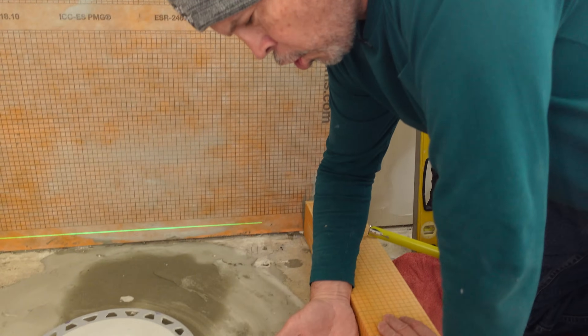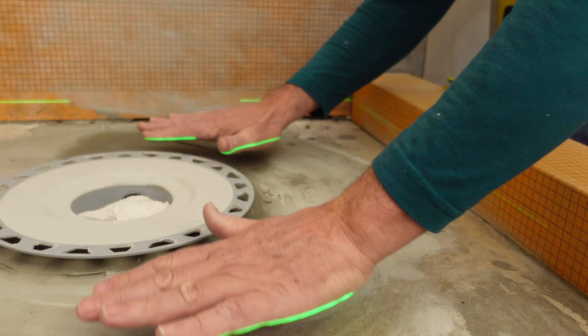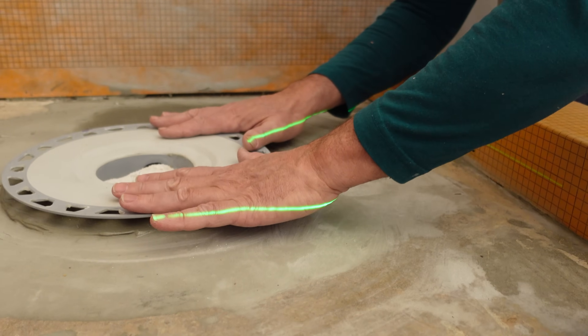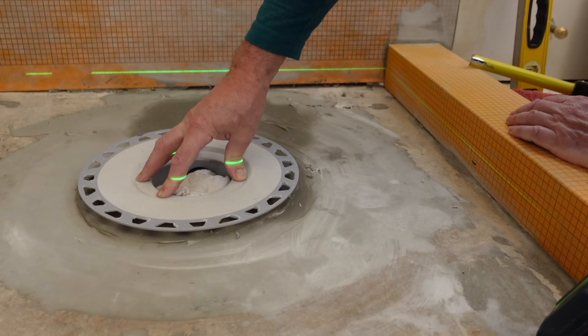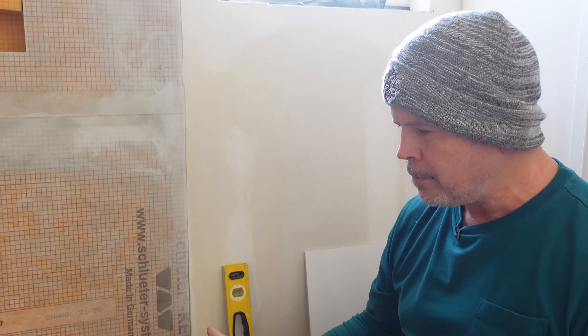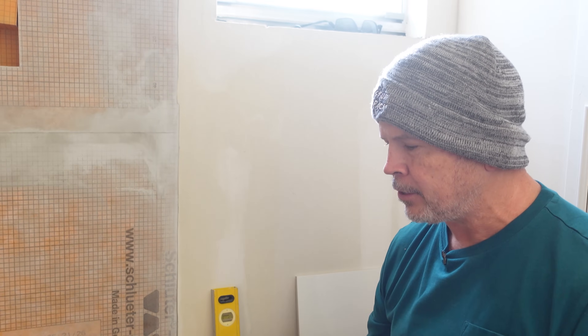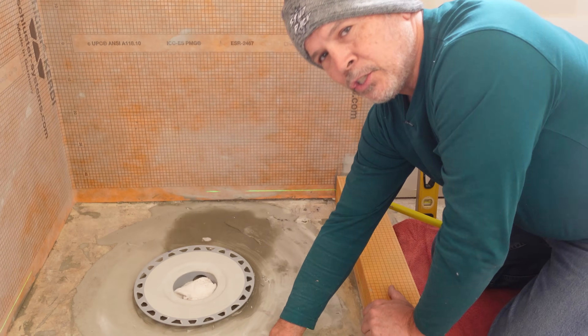So what is a pre-slope? The pre-slope establishes the slope of your shower floor towards your drain. You wouldn't want it flat because your shower is not going to drain properly — it has to slope towards the center drain. There are several ways to do that. There are pre-manufactured foam pans; Schluter makes one and we've used them and love them, but they have a couple of limitations.